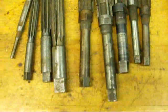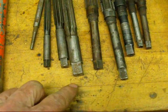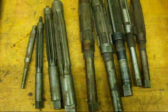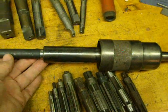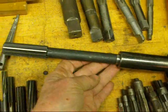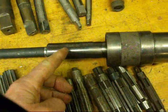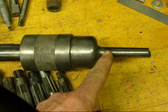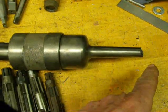They are usually hand reamers, as evidenced by the square shank. This device is a floating reamer holder. It's got a three-quarter inch reamer in there. It's a taper shank — this taper shank fits in a tail stock or in a drill press. The tang has been broken off.